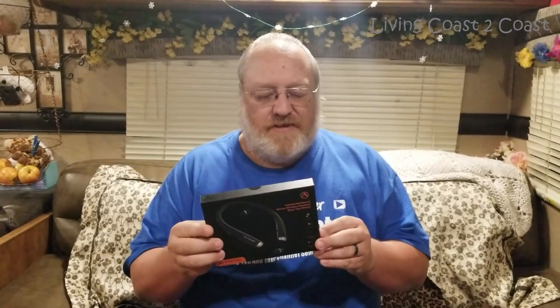Hi everyone, this is Rick, Living Coast to Coast. We got a new product to review: Bluetooth headphones that are foldable and have extending wires to go to your ears. It looks pretty cool.